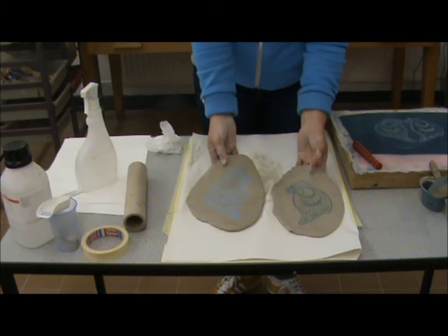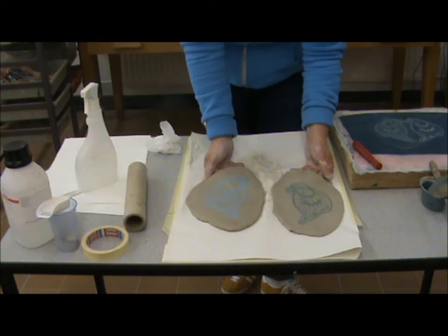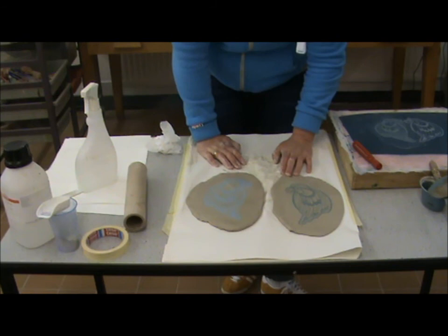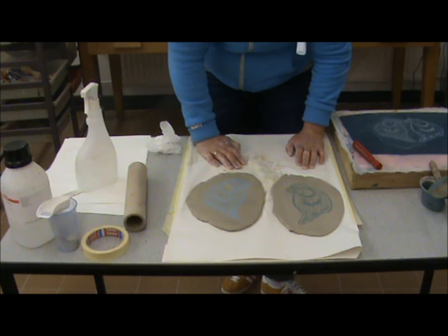So there we are — that's an underglaze application using tissue transfer and using self-made media to screen directly. I'll do some videos on how to make and expose a screen. There will also be other printing methods onto the clay surface and onto paper. Thanks very much.